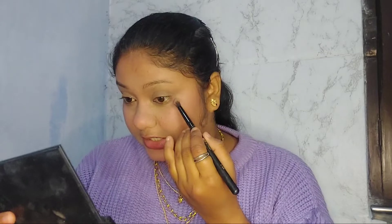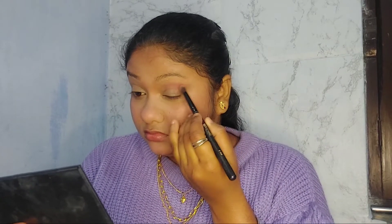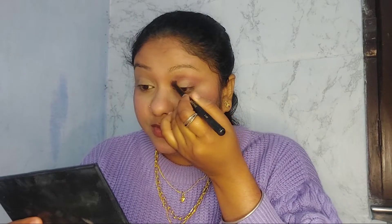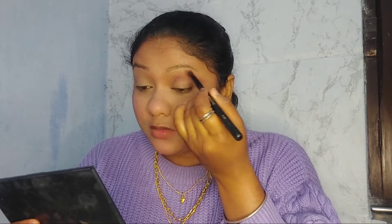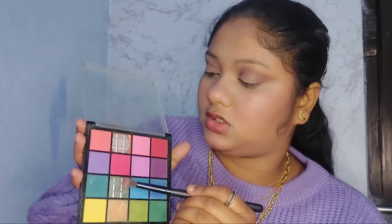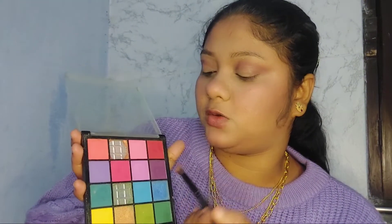I'll be using this as a transition shade — not too much because it's not a dark color. I'm not bright enough for this color to show up very prominently, so I'll just use it as my transition color. Then, taking the same brush, I'll apply this purple color as you can see from my eyeshadow palette.